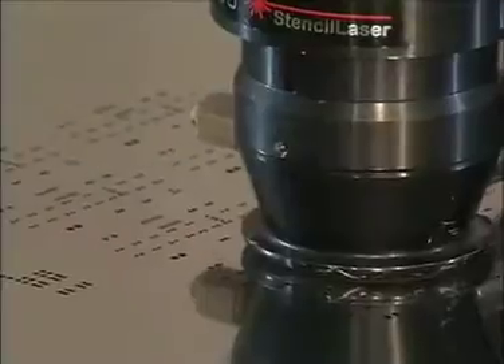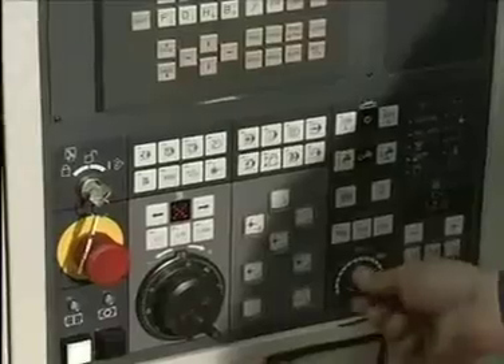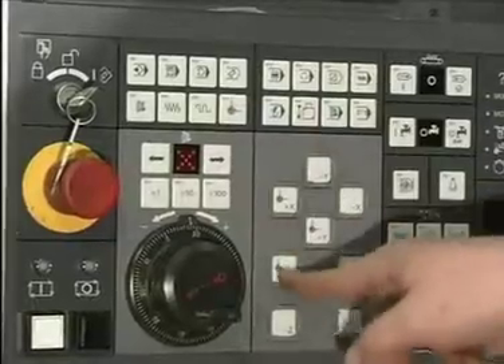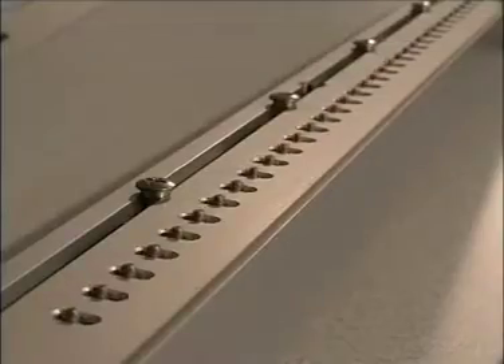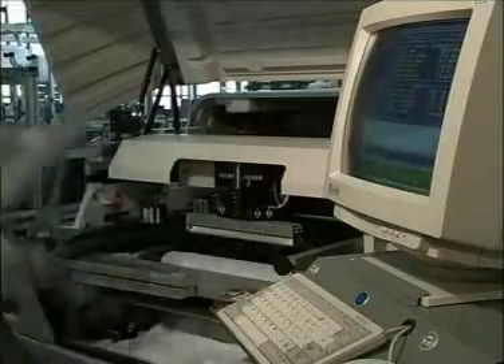In a typical SMT assembly line, a stencil printer, several pick-and-place, reflow oven, and optical or automated test systems are included. Quality and cost reduction are primary goals of today's circuit board producers and buyers. Precise paste deposition is a key issue for achieving low defective rates.